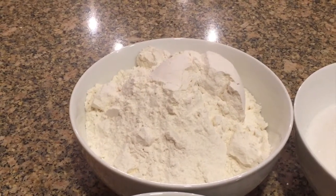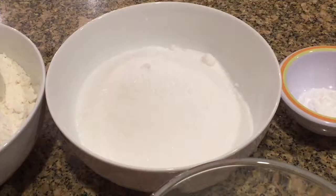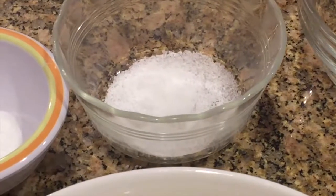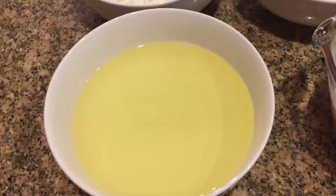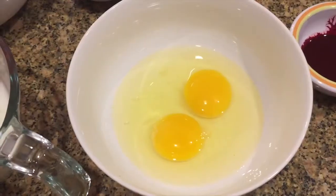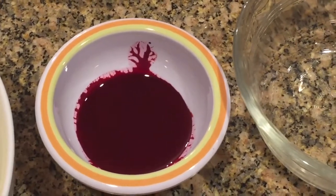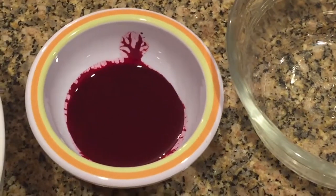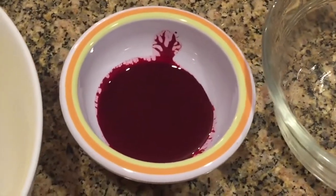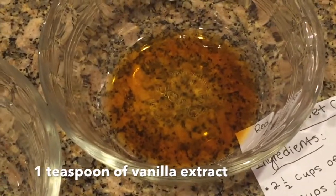I decided to make a red velvet cake. The ingredients you'll need are two and a half cups of all-purpose flour, one and a half cups of sugar, one teaspoon of baking soda, one teaspoon of fine salt, one teaspoon of cocoa powder, one and a half cups of vegetable oil, one cup of buttermilk at room temperature, two large eggs at room temperature, one tablespoon of red food coloring, one teaspoon of white distilled vinegar, and one teaspoon of vanilla extract.